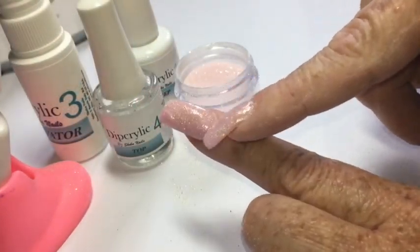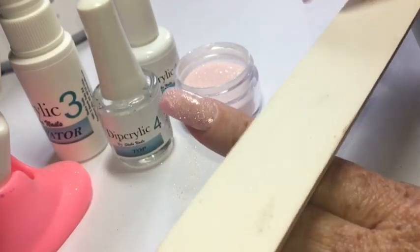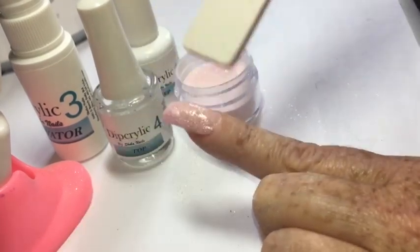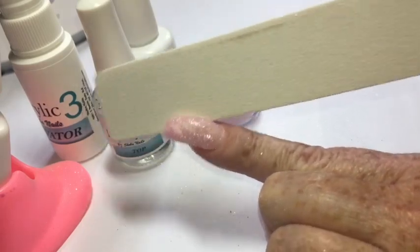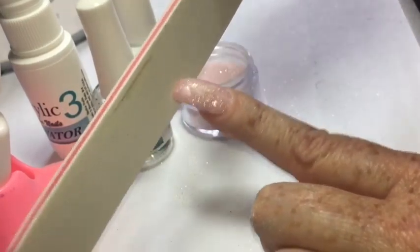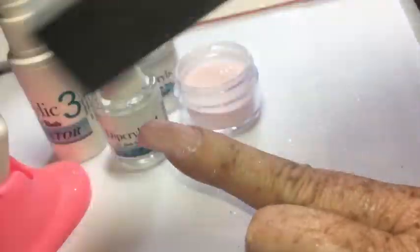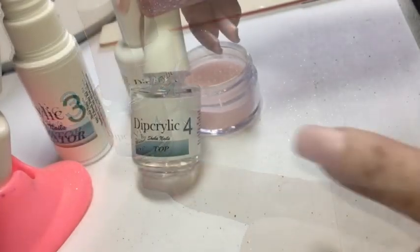Once you've used step three — the activator — to dry the base, I use a really soft file to smooth out the nail surface. At this point you can do any final shaping and remove imperfections. I use a 240 grit file here — you don't want anything too harsh that will break down the layers. Then I finish it off with a buffer block to get it really nice and smooth before moving on to step four.